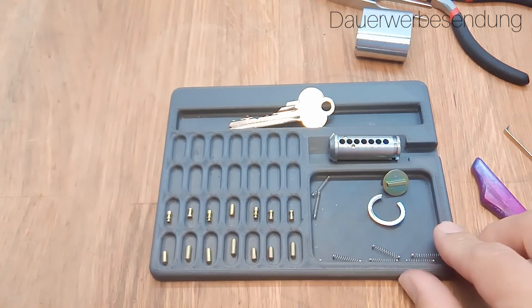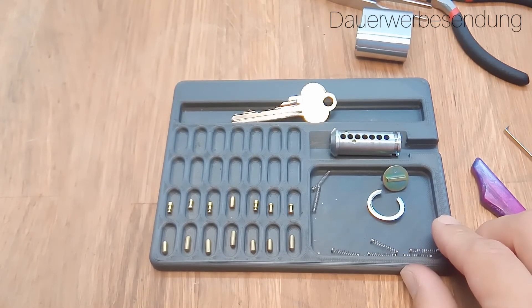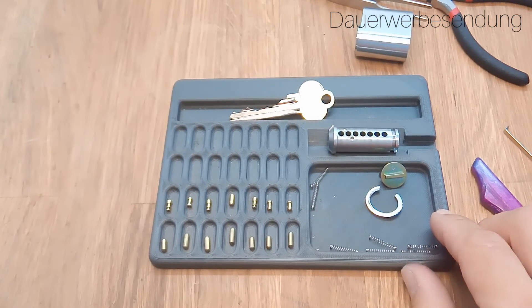Big thank you to Engineer Snowman for sending me this cool lock and the picks as well. See you next time.